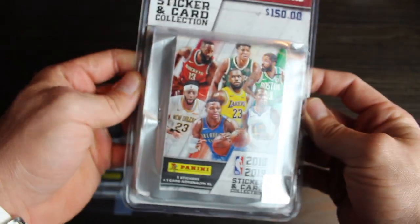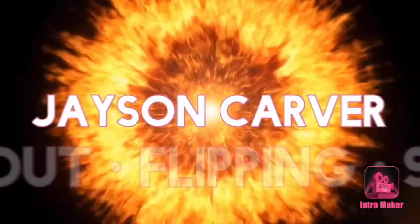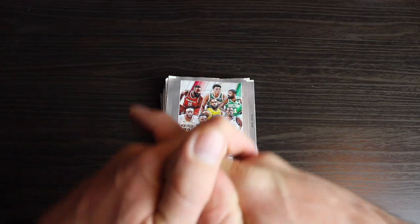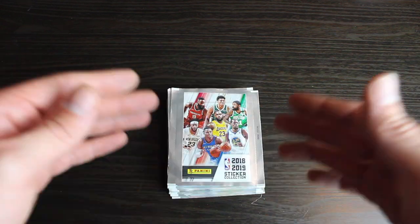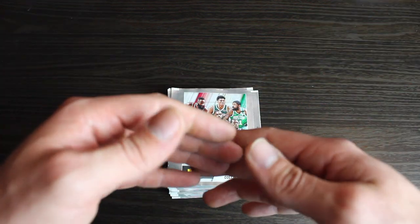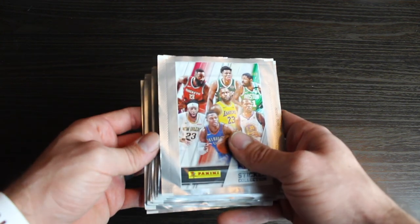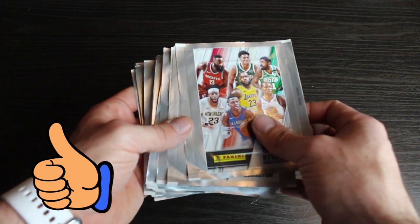So obviously we're looking for Luka here. Luka or Trey. Let's get to it. I hope you guys are all doing good. If this is your first time here, I'm Jason Carver. I enjoy collecting and investing in sports cards in my spare time. My job, I work as a personal trainer so I also do have some workout videos in there too. Without further ado, let's get to it. Let's try to pull a Luka.